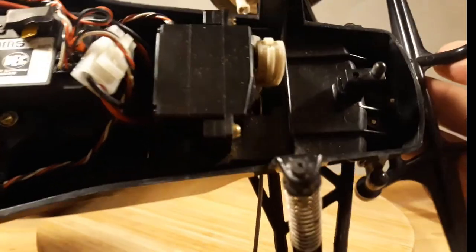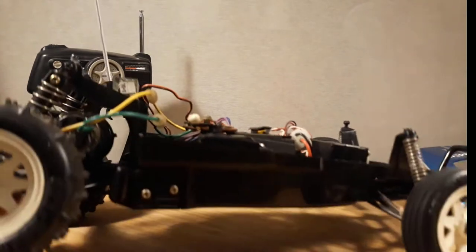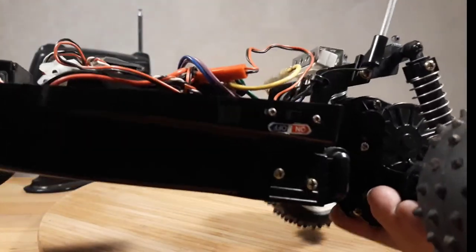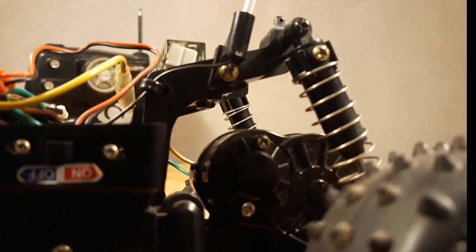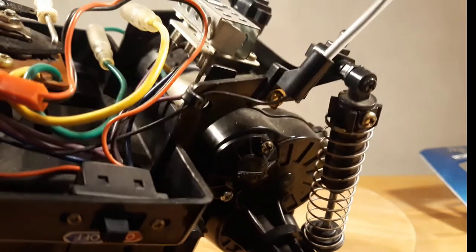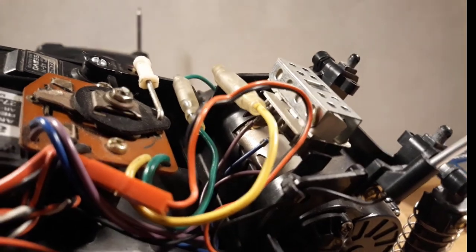Nothing is broken on the chassis — it's completely clean and in working order. There is one odd thing here on the right side of the car: someone drilled a hole to mount the receiver cable and antenna with a tie strap, which might weaken this arm, but until now it hasn't caused any problem.